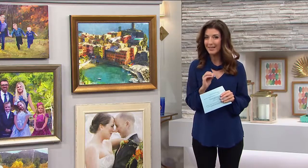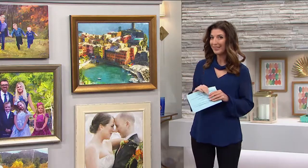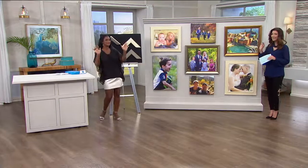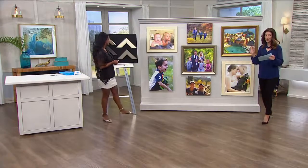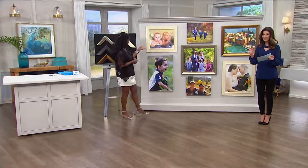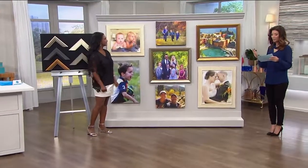We have an amazing item here that most of you have never seen before. I want to introduce Alexandra Baker. She's going to take you through everything that you're getting and everything that we're doing. This is called Memories to Fine Art — it's a photo that you send in, and they are going to create the most beautiful heirloom work of art.